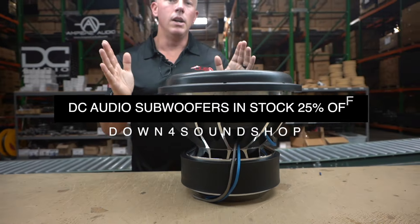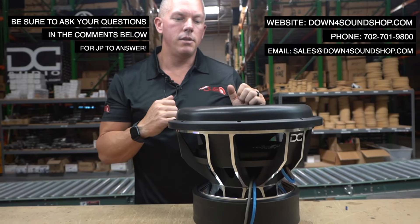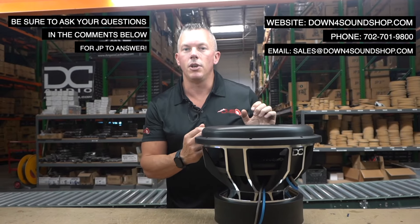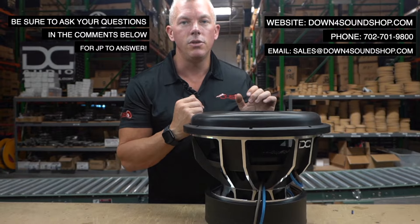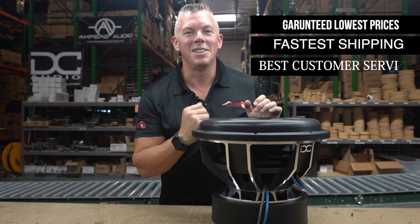We're going to do that for about a week to get our numbers to where we need them. Appreciate you guys' support at down4soundshop.com. If you need anything, hit us up on the website or you can give us a call at 702-701-9800. We'll see you in the next one!